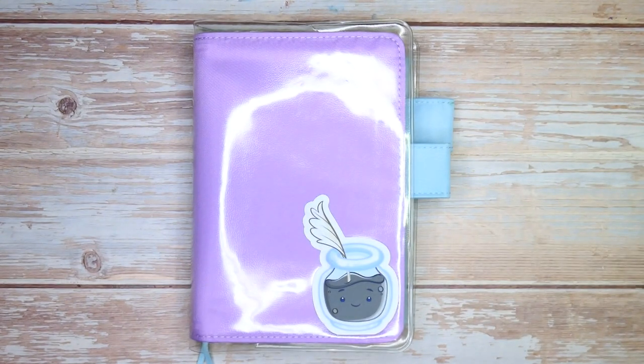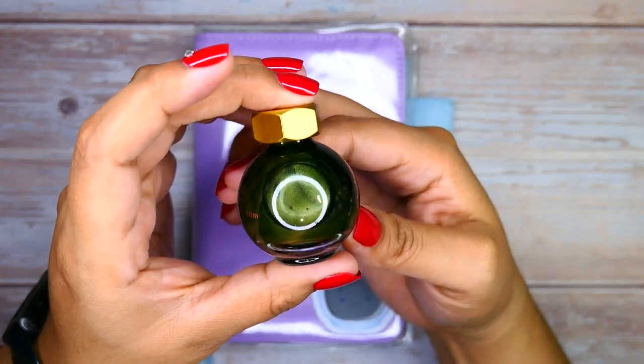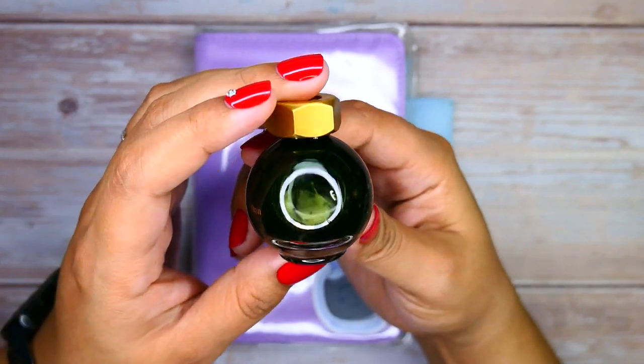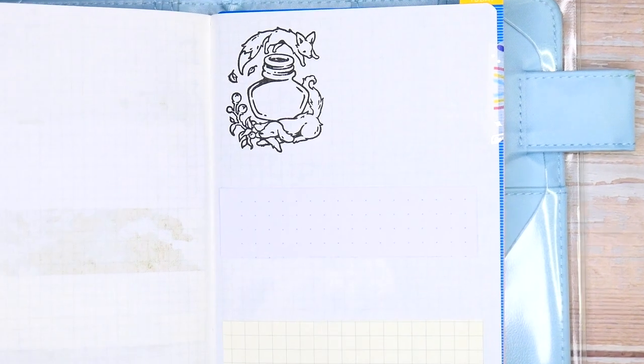We're going to go ahead and unbox this baby. And this is what it looks like — you can really see the green. It's even kind of overtaking the champagne color of the shimmer a bit. How awesome is that? Let me bring you guys a bit closer.